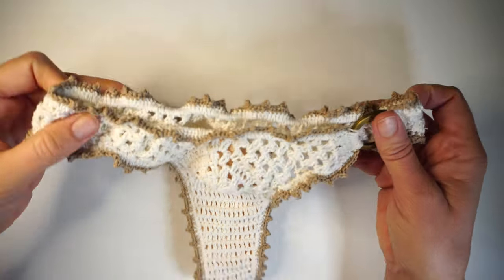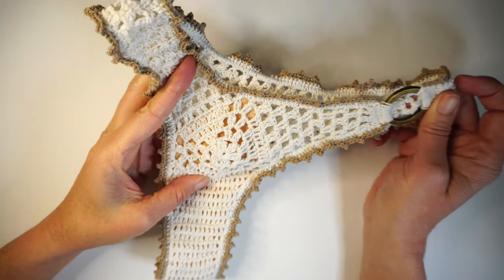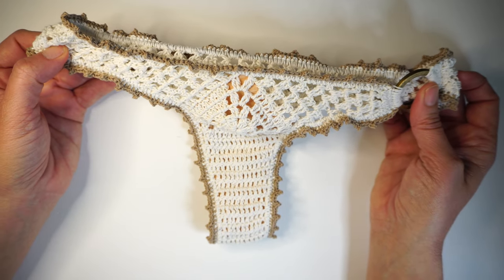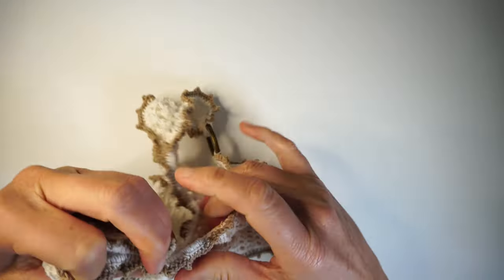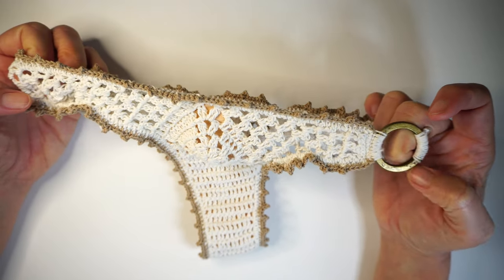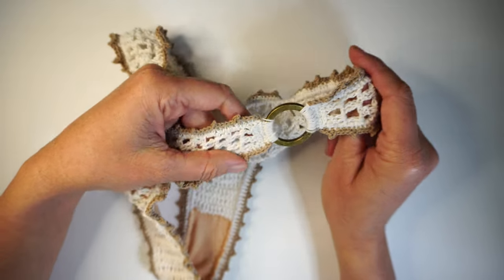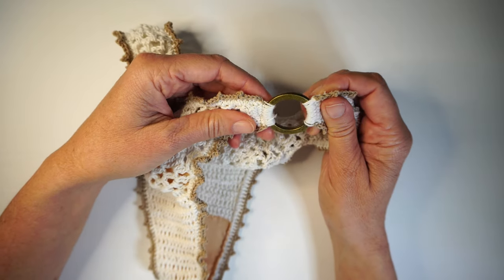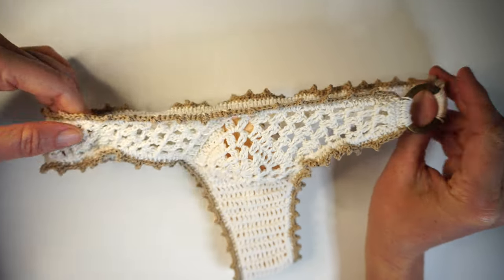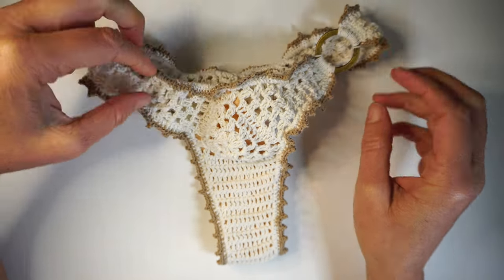Hi guys, this is Fabiana from creativeswimwear.com. Today we are making together this beautiful bikini bottom. I wanted to make a design using this ring because it's really fashionable now — a lot of swimwear brands are using the ring — so I'm gonna teach you in this tutorial how to crochet around the ring and include the ring in your crochet bikini.